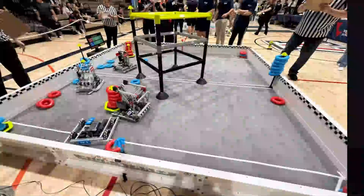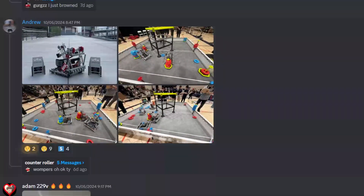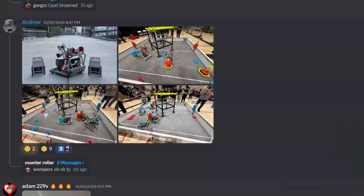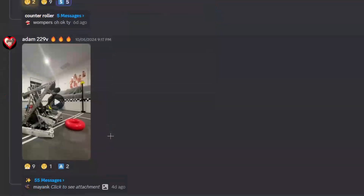I'm pretty sure 334U didn't have wall stakes - I'm pretty sure they were just a hood bot. But this is super excellent. Even though they took heavy inspiration from Lady Brown, I'm still going to give this an S tier. I think people have already been rating these robots before me - I don't mind, you guys can rate the robots.